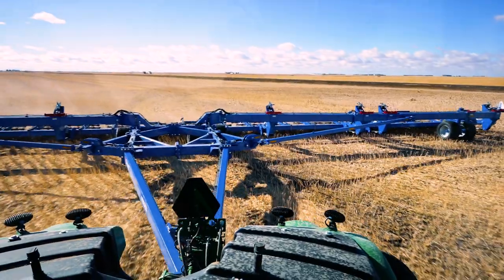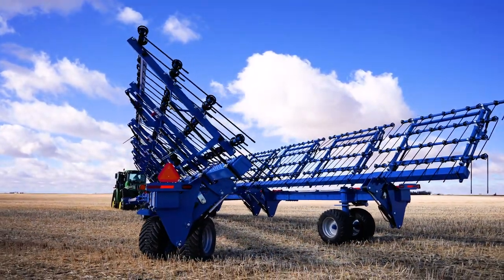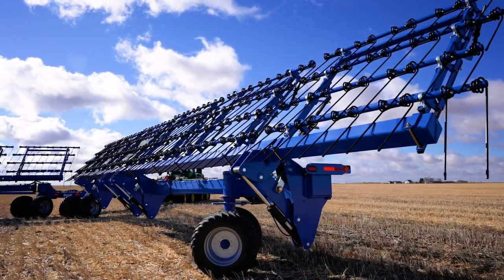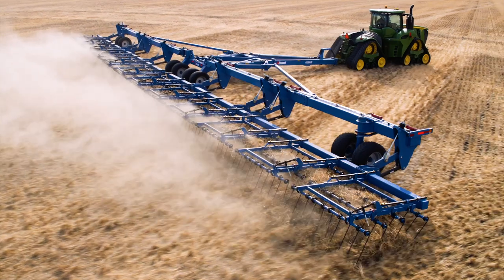Making the most of your time. The transition from field to transport position has never been faster or safer with Brand's hydraulically controlled wing latch system and end wheels. And large center and end wheels allow these arrows to be pulled through even the roughest fields at high speeds.